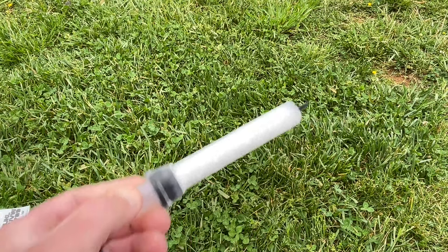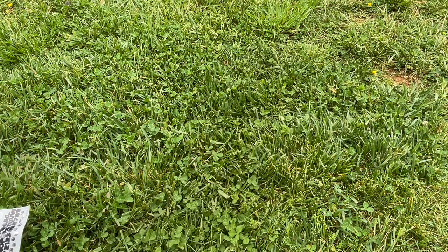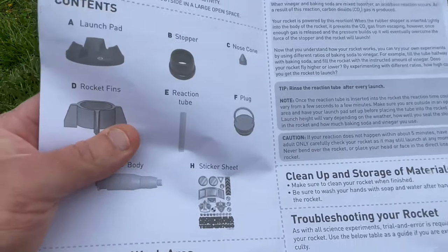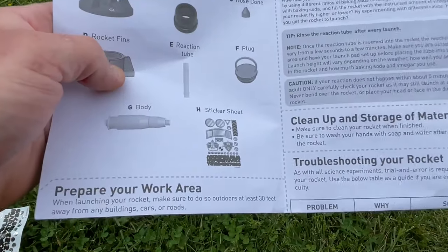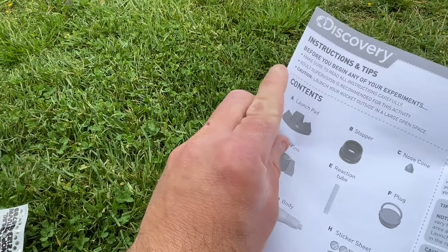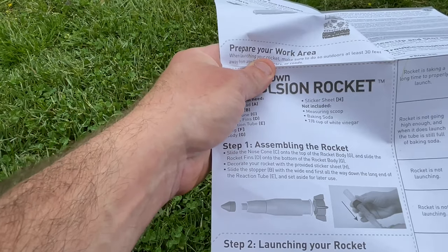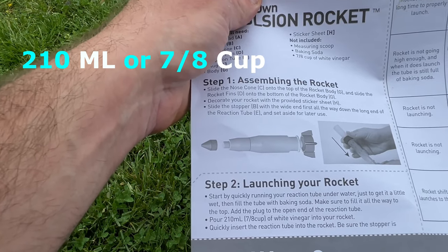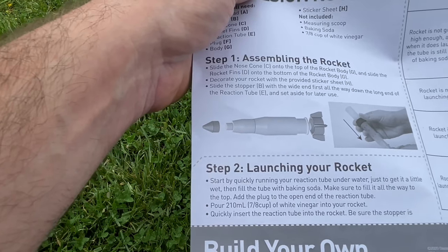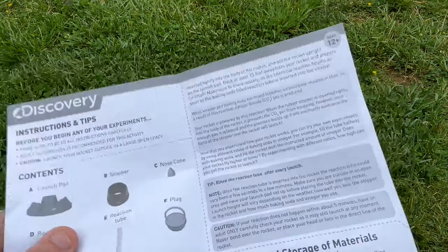The next step is to take your centerpiece, fill it with baking soda, and put the top back on. Baking soda boxes are not the perfect thing for this device, so I did the best I could — it made a little bit of a mess, that's why we're outside. The instructions read: fill with baking soda all the way to the top of the plug, then pour seven-eighths of a cup of vinegar into your rocket. I don't have a measuring cup so we're going to eyeball it, then quickly insert the reaction tube and make sure the stopper is inserted tight.